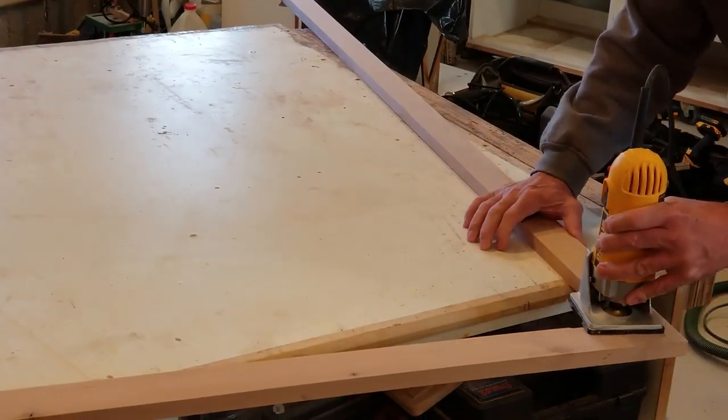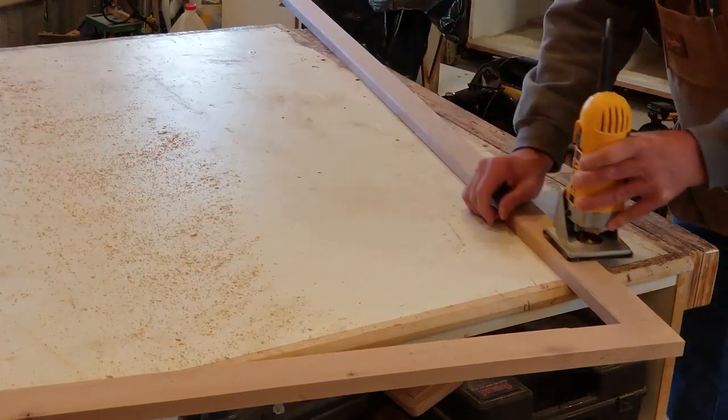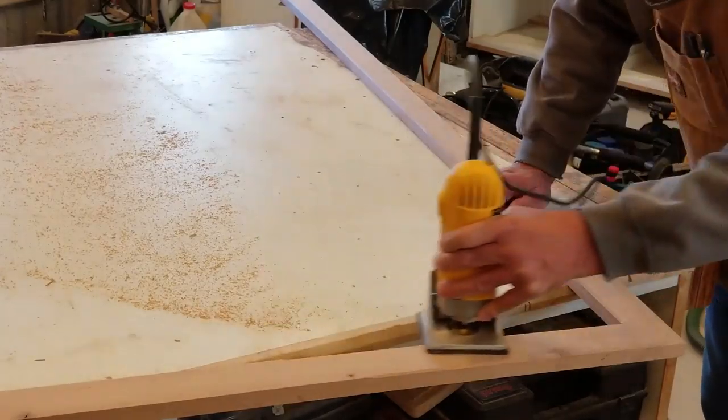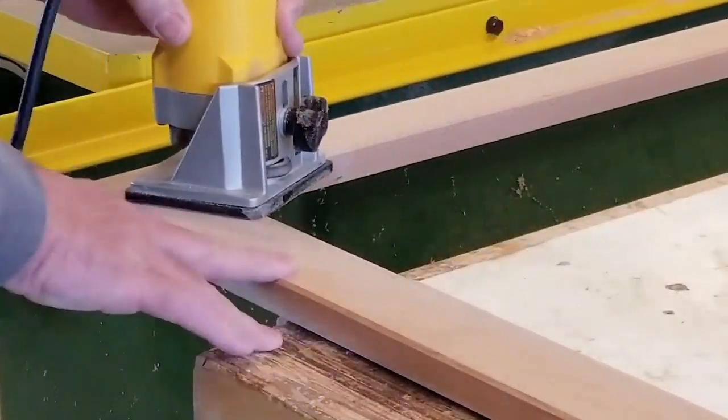After a quick final sanding with 220-grit paper on the face of the frame, I'm putting a 45-degree slight chamfer cut on the front edges of the frame. This matches the edges of the cabinet doors and the tower doors on the vanity. I really like this cut on finished edges like this.